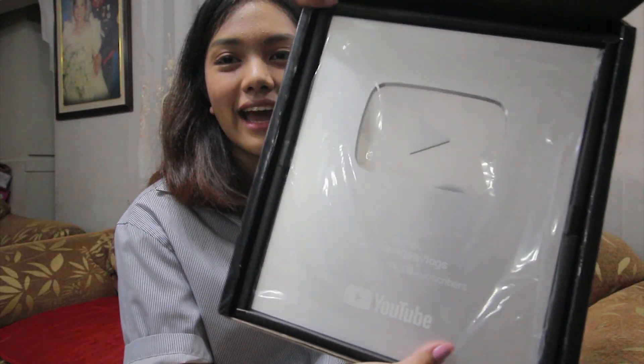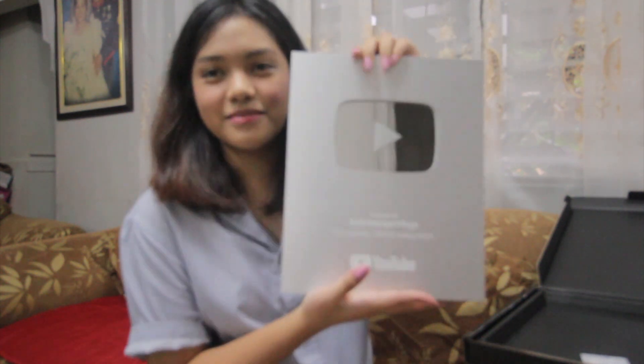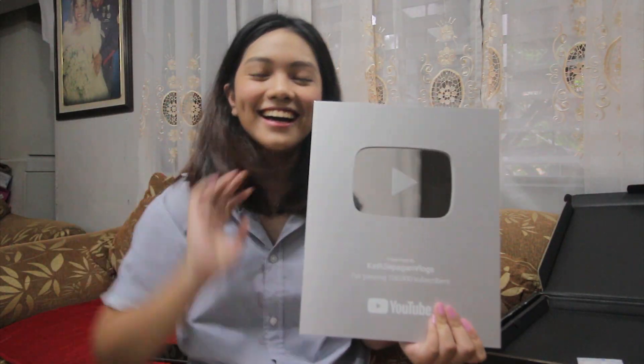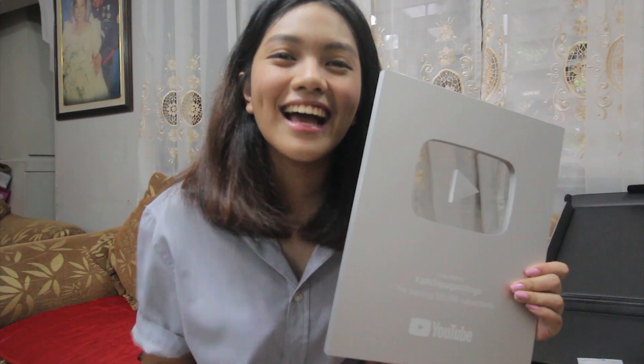Ito na. Ito na — ang silver play button natin guys! Ito na siya. Ito siya pag pinuksan mo. Ang ating silver play button: Katsipagan Vlogs, for passing 100,000 subscribers on YouTube! Thank you guys so much. Actually, hindi naman para sa akin lang to eh — sa atin to, dahil kayong nagsubscribe sa channel ko. Kung wala kayo walang ganito. Kaya, thank you so much guys for subscribing to my channel!